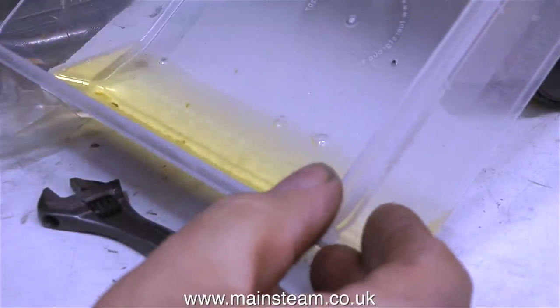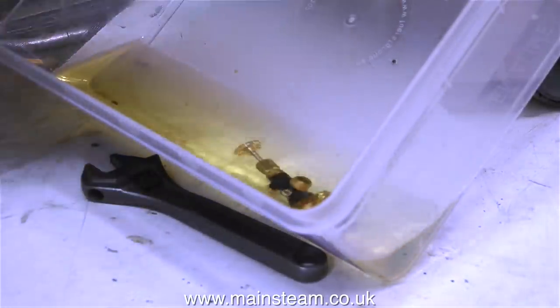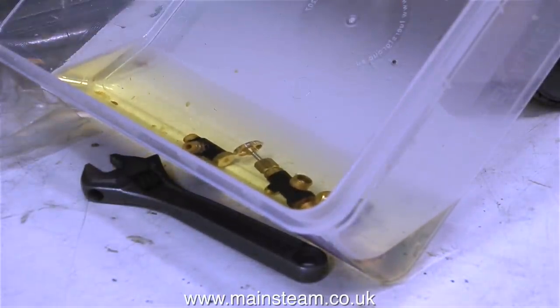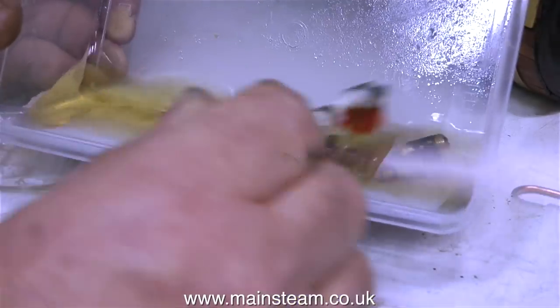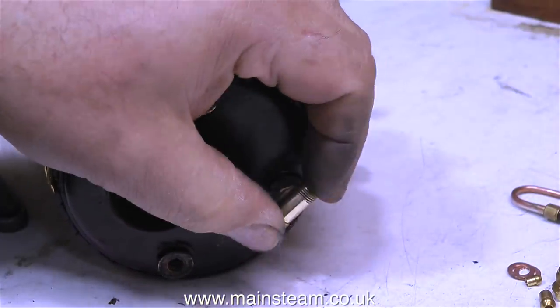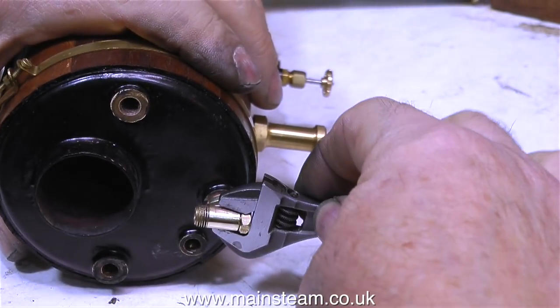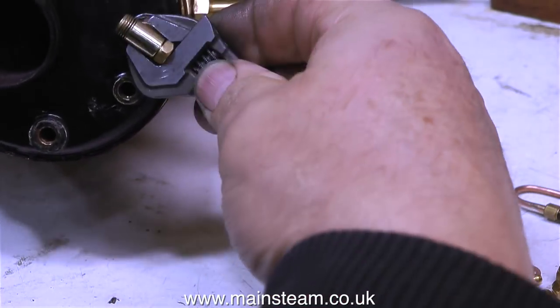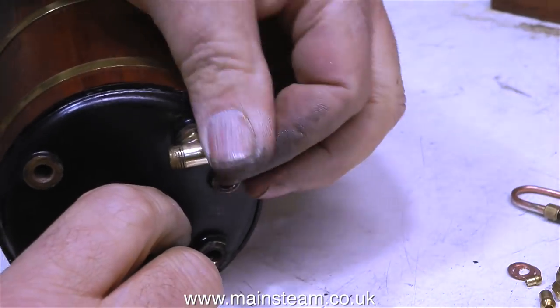Quite a few viewers have written in and told me about this stuff — cellulose thinners, or lacquer thinner as it's known in the USA. It's used to thin paint, but I use it for removing paint, and I find it very good for that. I've been told by quite a few viewers that it's very dangerous stuff and I should be very careful with it. So I've finished cleaning my teeth for the day, and I'm going to use my toothbrush to remove the paint. After removing the paint and using the polishing spindle to polish up the parts, here they are. And this is the top fitting — doesn't it look better? No problem at marking the paint now, because there's no paint to mark. I think it looks miles better in just ordinary brass colour.